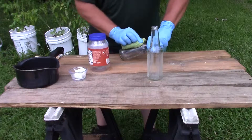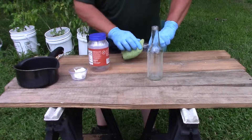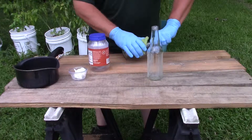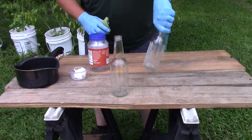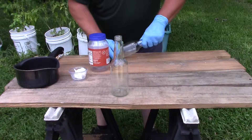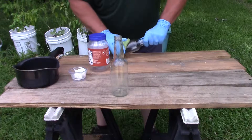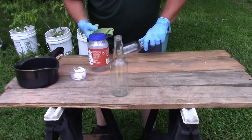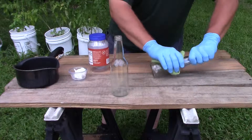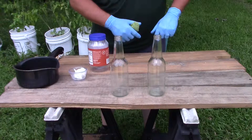I'm not having to rub real hard or anything on it. It takes the letters off too. I don't know if y'all could hear that, but that was the neighbor saying hello. It took the glue right off.